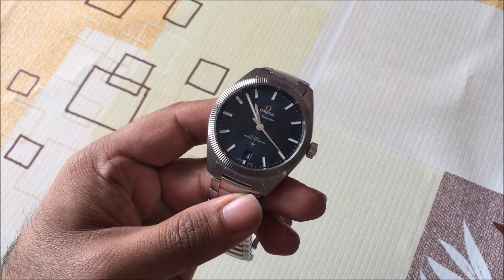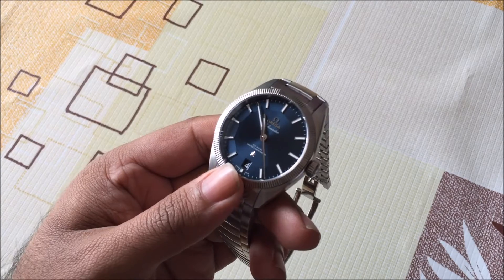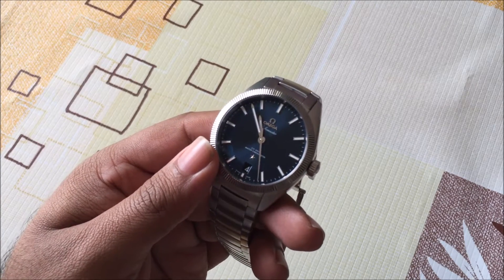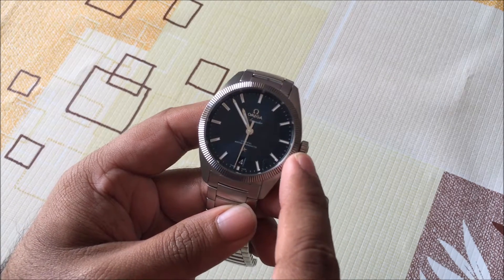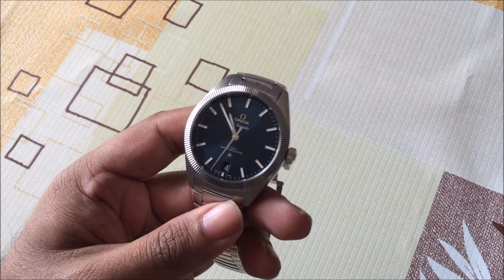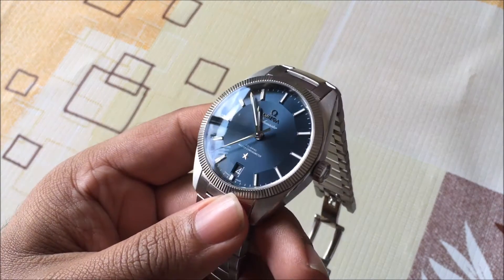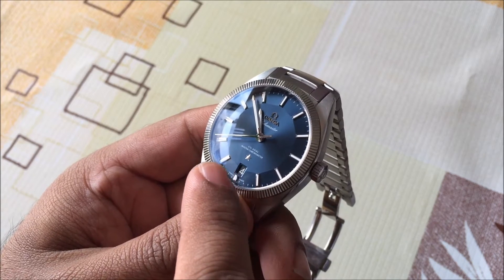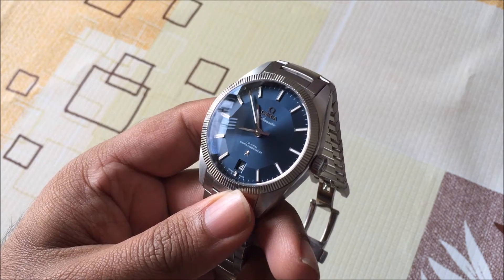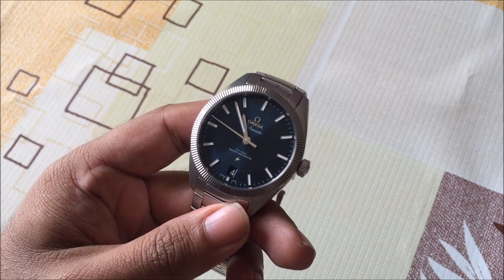If you're a fan of constellations or you know a little bit about the history, you'll be able to see that a lot of the design traits on this watch are actually borrowed from older constellation models. This fluted bezel, for example, that you can see around the entire dial — that's actually taken from a constellation that came out in 1968. And if you look closely at the dial, this pie pan kind of shape here that almost touches into the indexes, that's actually taken from a model that was released back in 1952.